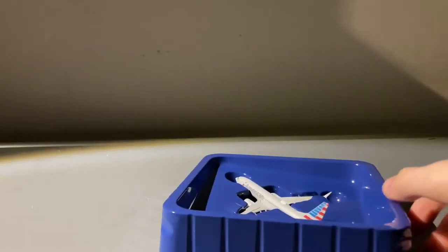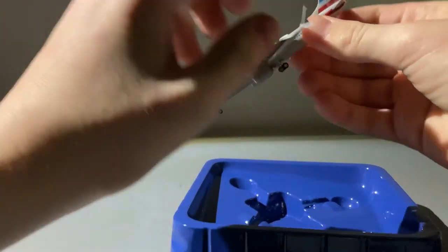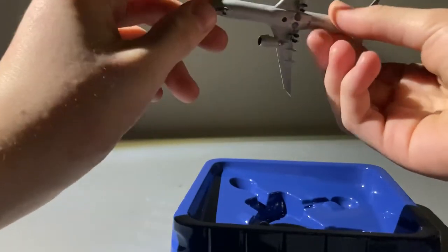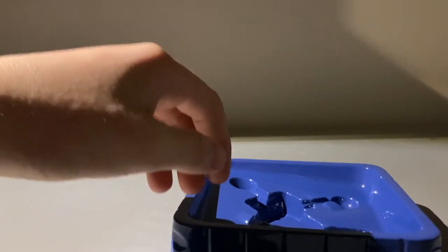Okay, here we're taking the model out of the box. The model does appear to be intact — all the wings, the engines, the tail, the landing gear, everything seems to be good. There's just a little bit of white grime on the wing, but other than that the model does appear to be in good condition.